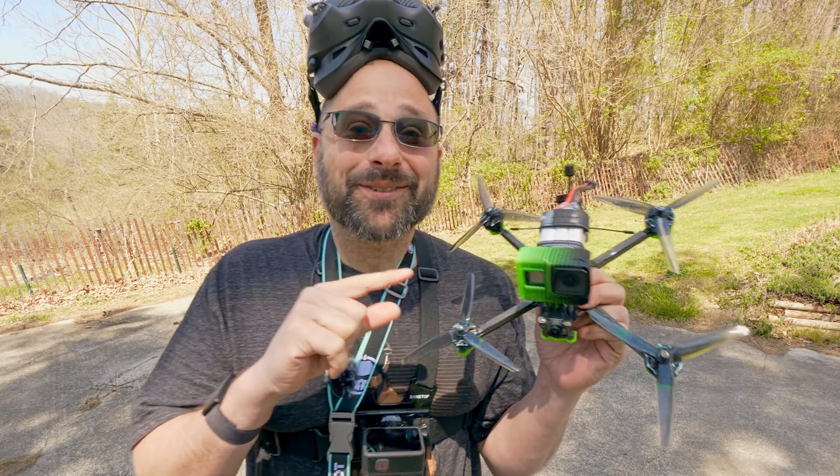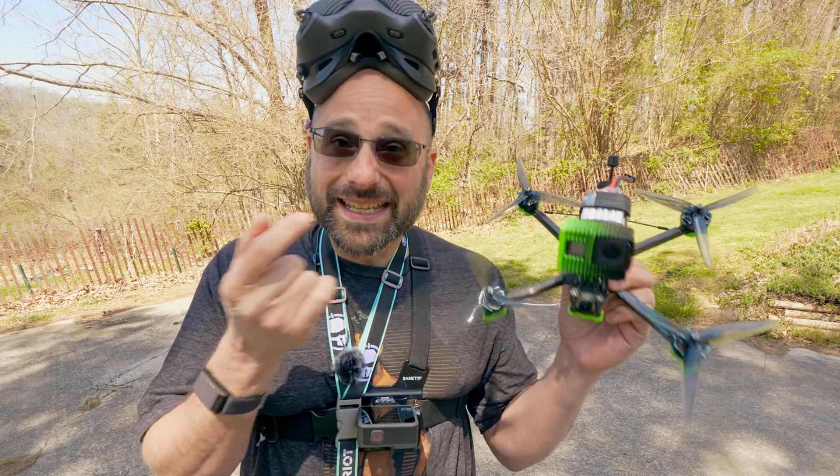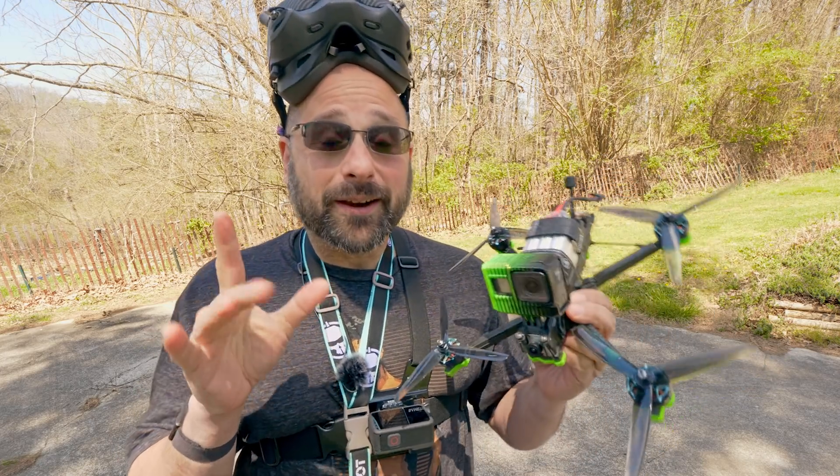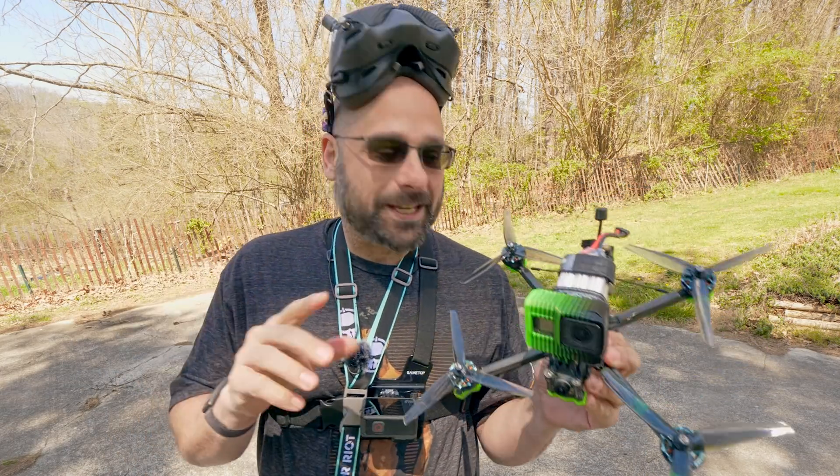This is so much better on Betaflight 4.3. This is the iFlight Evoke F6, the 6-inch freestyle quad, that I compared to the 5-inch and asked the question: why doesn't anybody freestyle 6-inch?